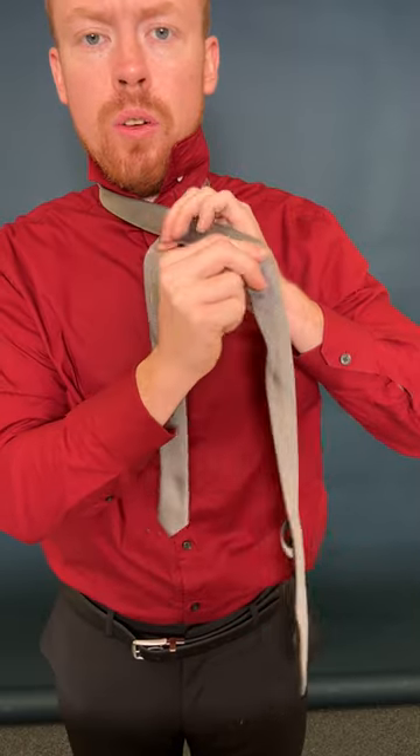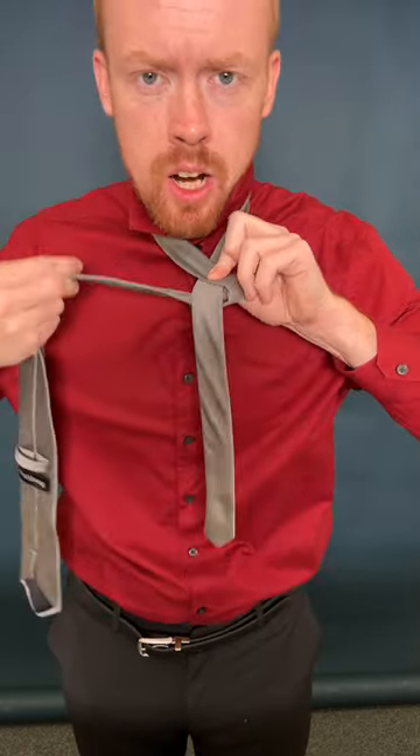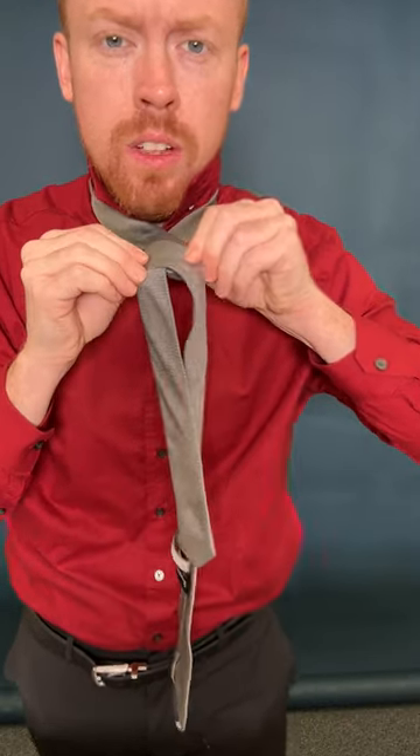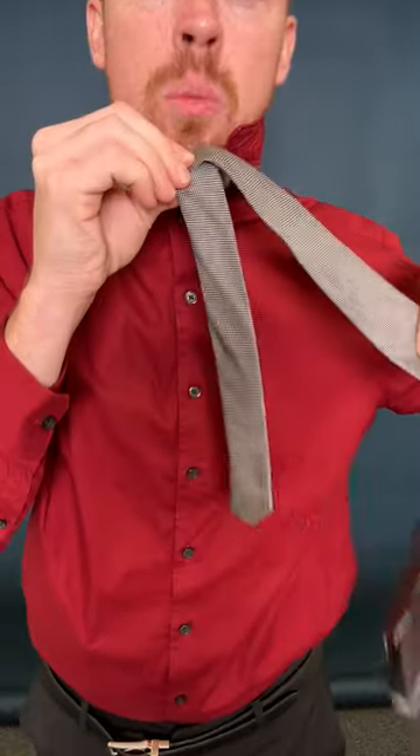Take the big part and fold it right over the top. Pinch that there, then fold it back around and over. You're basically just rolling it over the top. Every time you roll it over, make sure you're pinching it — pinch that tie.